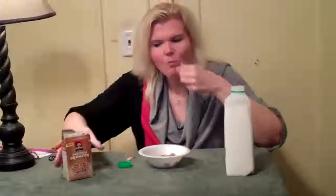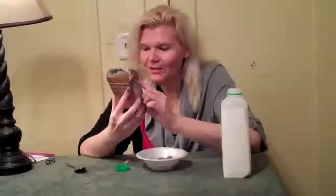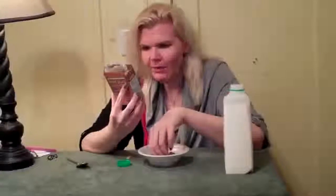Looks nice. Oh wow, it's really sweet. This is good — I don't even need milk. It's a little like candy. This is Oatmeal Squares with just a touch of honey nut flavor.